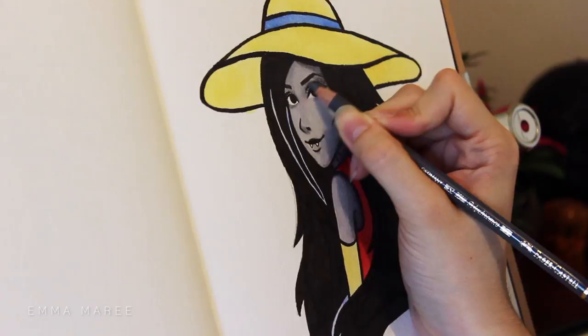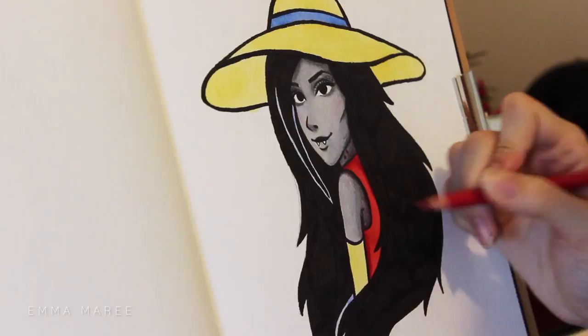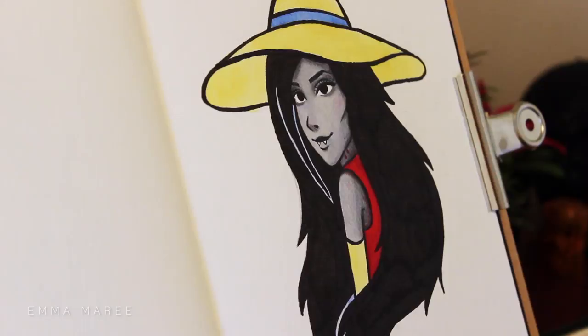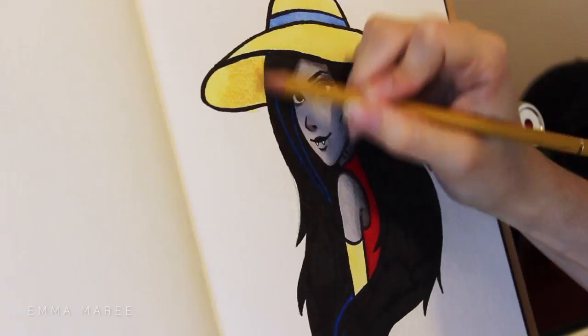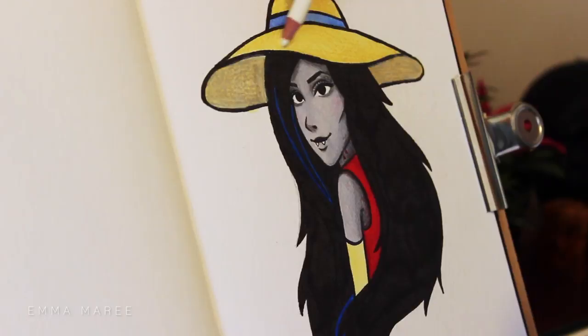With Marceline's skin — she's a vampire — so I didn't feel the need to add too much color. I added a little bit of red to her cheeks because she's a vampire and she drinks red stuff in the show. I added a little bit of shading to her clothing, but apart from that I didn't do too much, because Adventure Time is very simplistic shading — more flat colors rather than actual detailed shading.